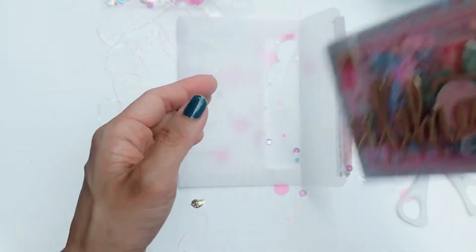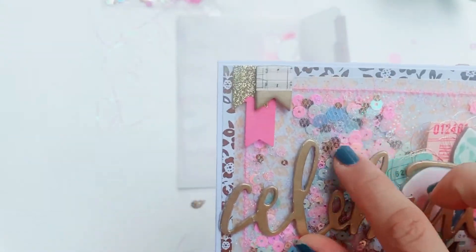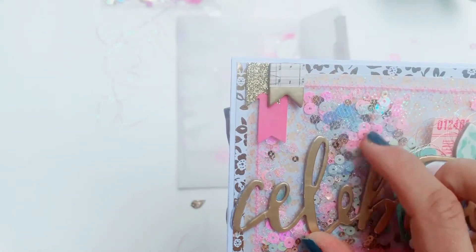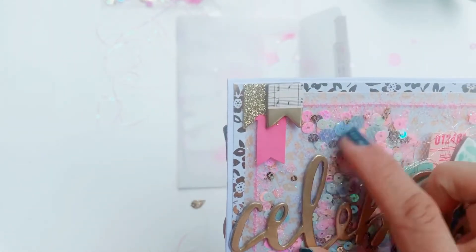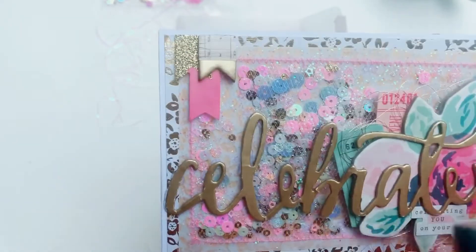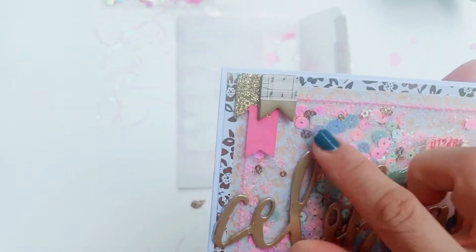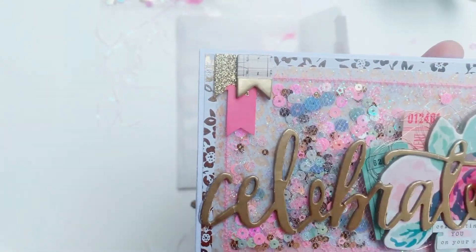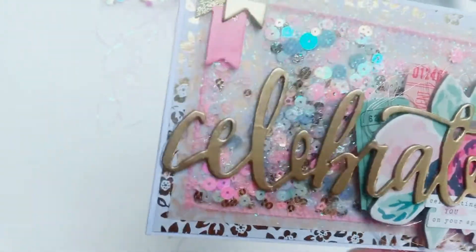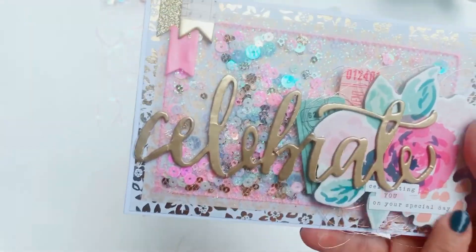Her sequin mix is filled with some aqua, some iridescent pink — which is my favorite color — and iridescent pink stars. She's also got some gold sparkly round sequins, and I believe this flower is from the Confetti chipboard.